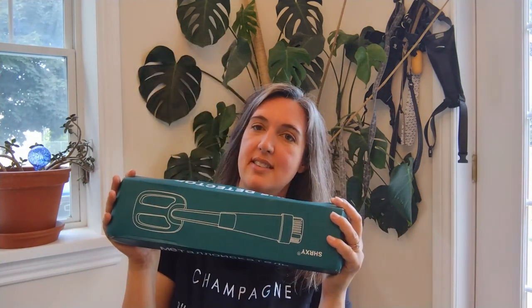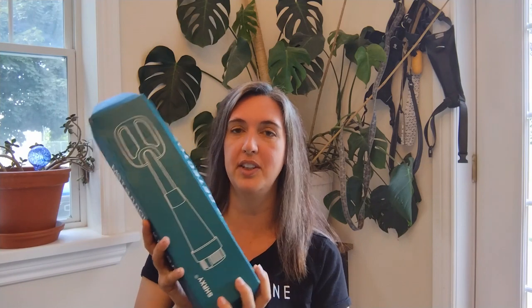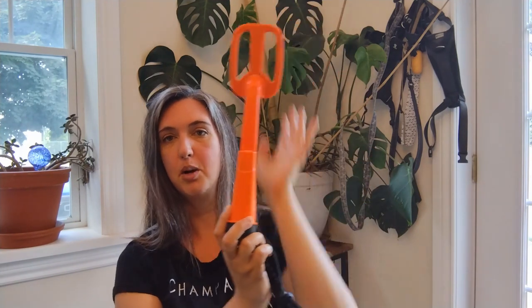Let me show you my absolute favorite thing that I have ever bought off AliExpress. I was very skeptical that this would work. So this is a tiny little metal detector. It's called a scuba detector or something because it's waterproof — you can use this underwater. I thought for sure this was not going to work, but it did, and it worked really perfectly. It's like the length of your arm, very small, and it's waterproof. It also only takes a nine-volt battery. We used it snorkeling, and it was a lot of fun.